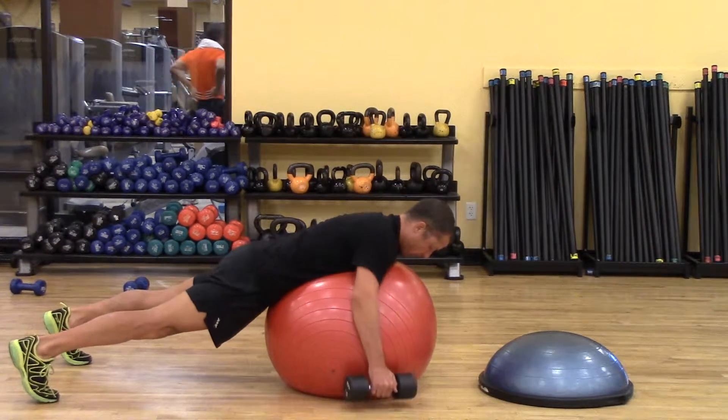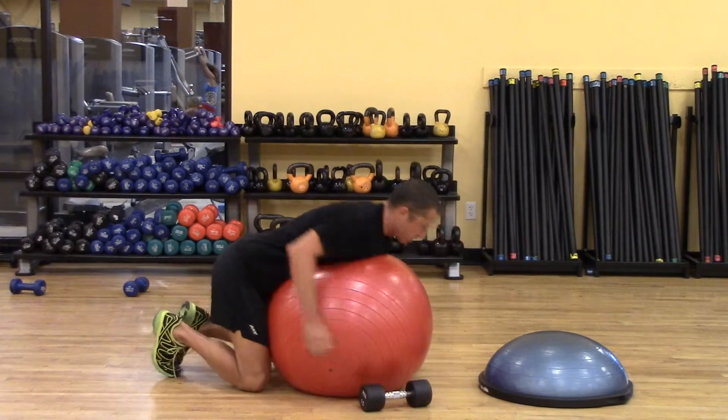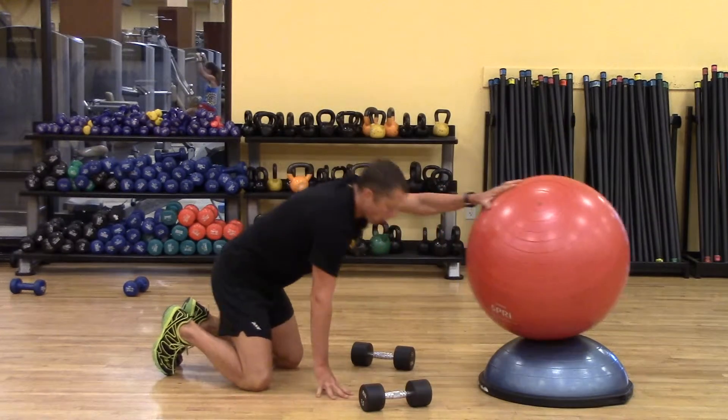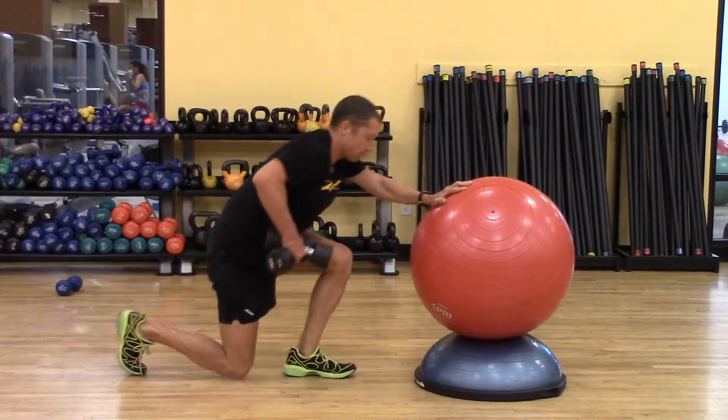It's important to mention that the ball is big enough to allow me this range of motion. If you can't find one that's big enough or you need more range, pop it on top of a BOSU and perform the same pattern.